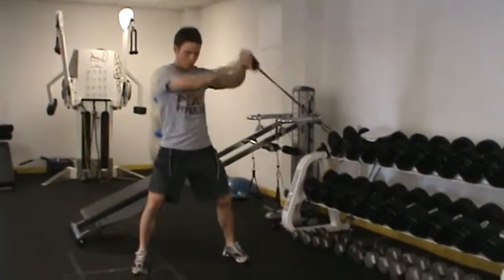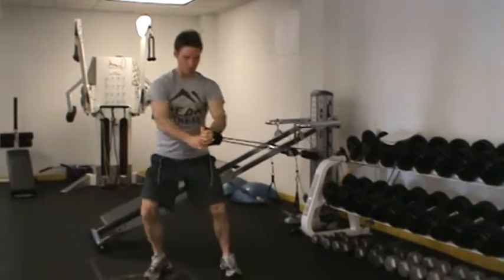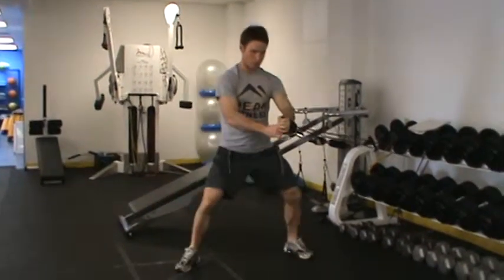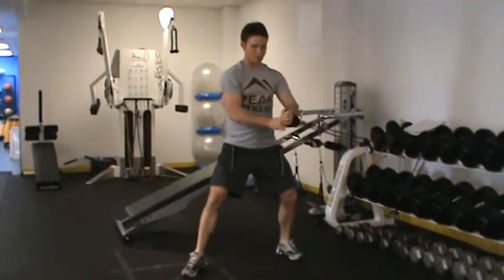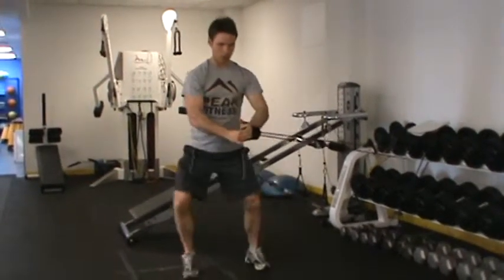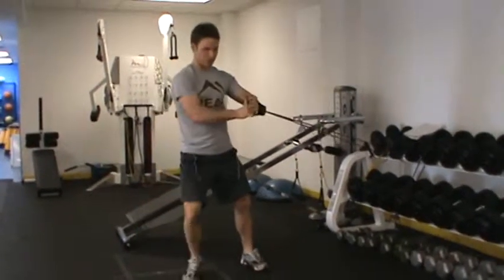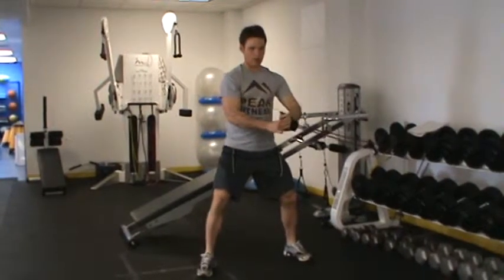You can go clockwise, counterclockwise, up and down, moving in and out. You can add more as you progress. The idea is to force your core to stabilize in different planes of motion and fatigue.